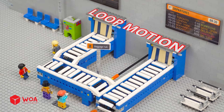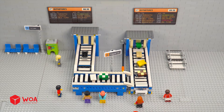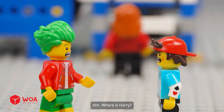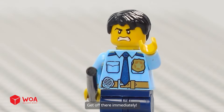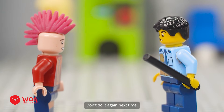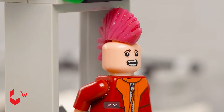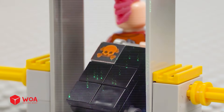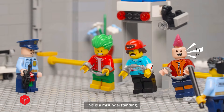Loop motion. Where is Harry? Let's play on the baggage carousel! Get off there immediately. Don't do it again next time. I promise. Oh no. You are arrested. This is a misunderstanding.